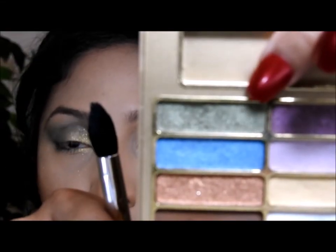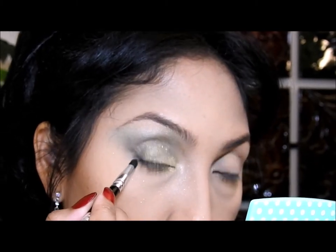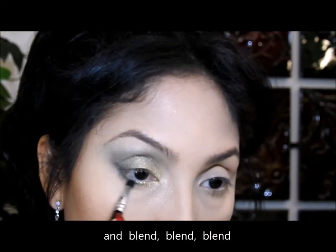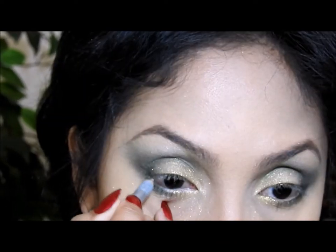I'm going to blend it in, then use a medium dark green eyeshadow and put it right here on top of the black eye pencil. Then I'm going to apply a white eye pencil — the white eye pencil is gonna make the illusion of our eyes looking bigger.